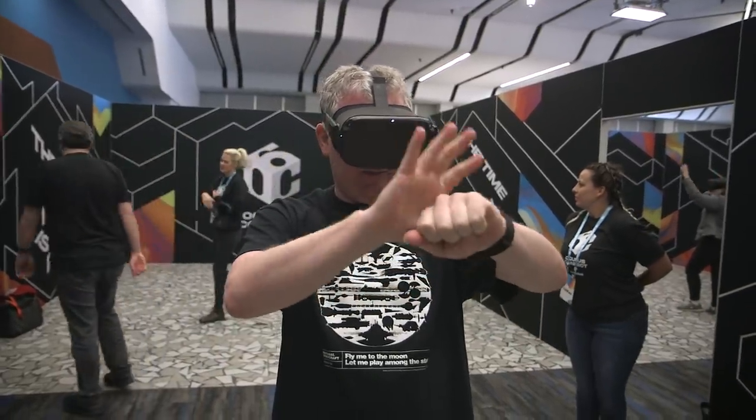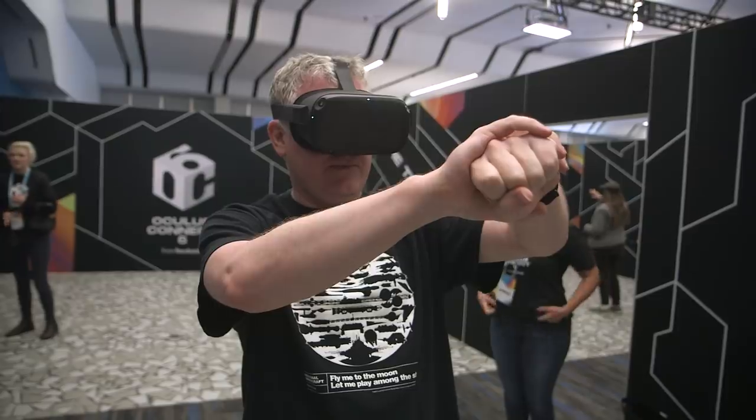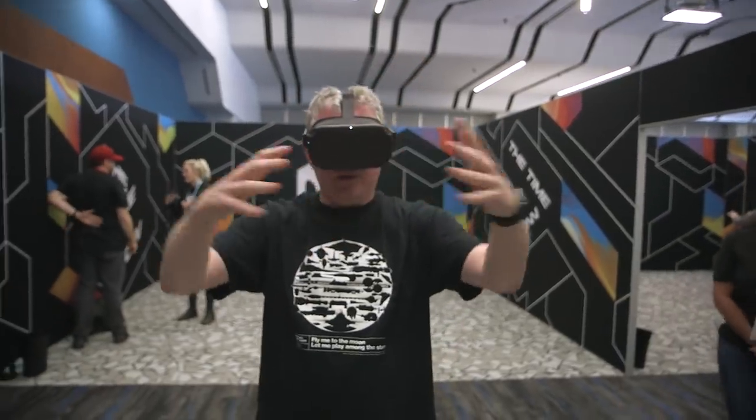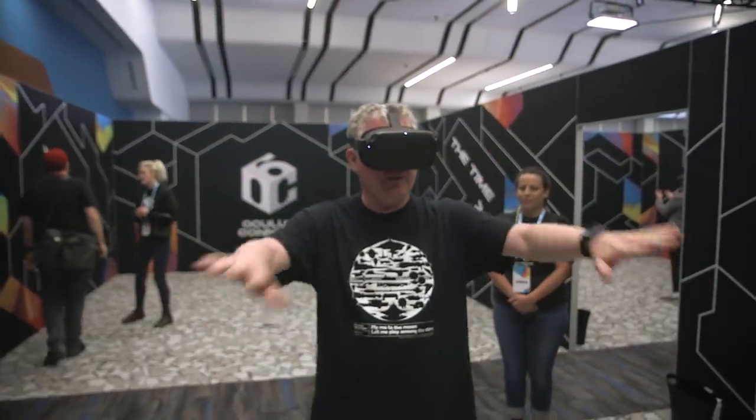Even if you have one hand off to the side outside that sweet spot for stereo overlap, they can still tell based on how physically large it appears. I was actually very impressed by the tracking volume. I expected it to be narrower than Touch controllers, and I would have forgiven them if hand tracking ended earlier — but no, it's the same thing. You move your hands out of your field of vision and it does lose tracking out there, but you don't see that. They do a perfect model all the way across the full field of view.